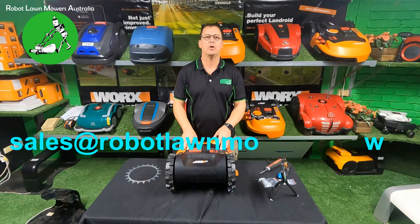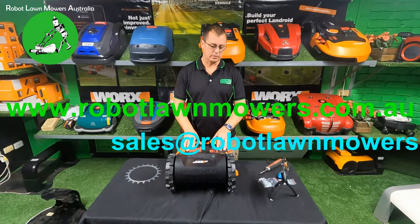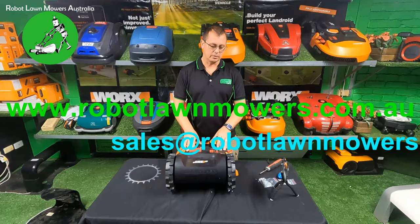That's it for the little wheel studs. If you have any questions, please contact us at sales@robotlawnmowers.com.au. You can check out other videos on traction and wheel spikes on our website at www.robotlawnmowers.com.au, and find us on Facebook by searching for Robot Lawn Mowers Australia. Thanks for watching.